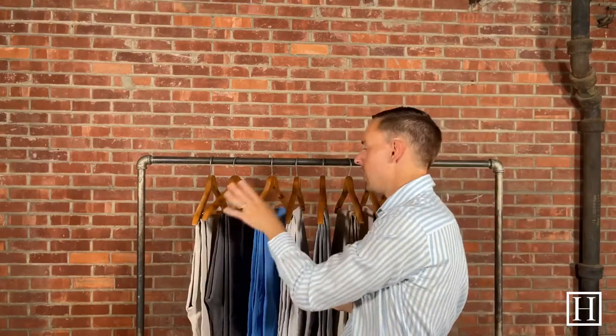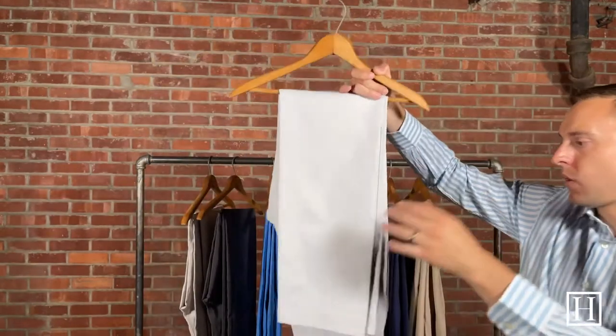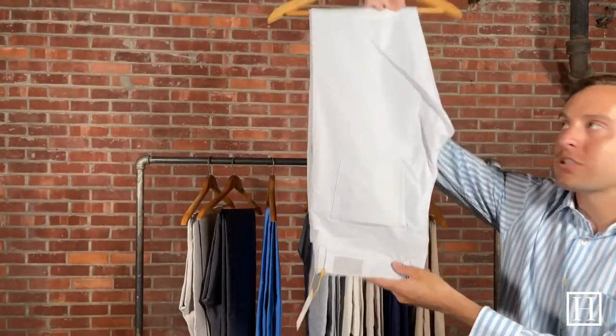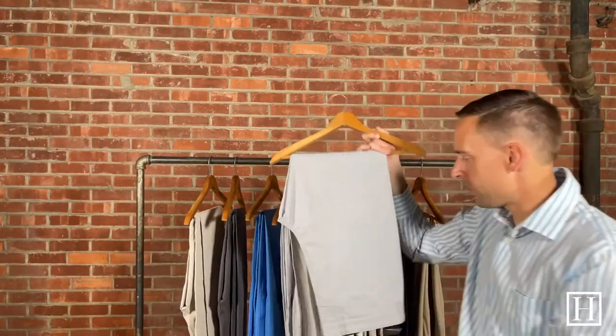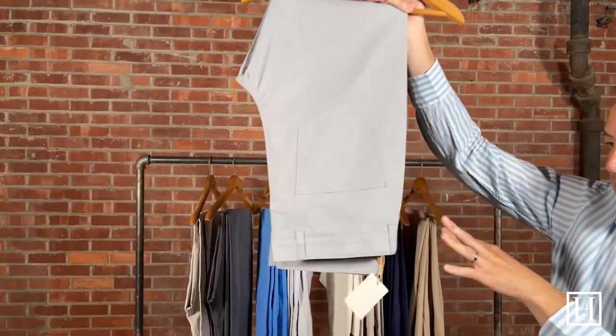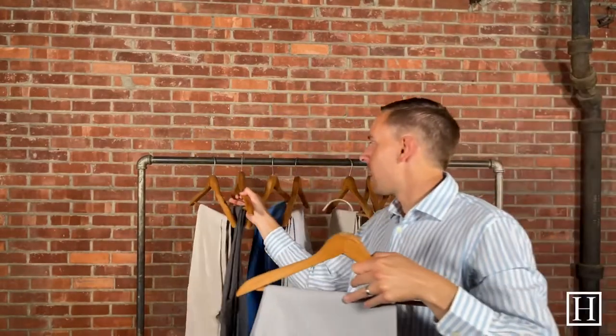Those first three were specialty spring colors. Now we're moving into the core colors, which are always available on our site. Sizes run 30 through 44 including 33s and 35s. Up first is British Gray, retailing at $149. In the core colors you can select a 30, 32, or 34 inseam, and if you'd like a different inseam just make a note in the checkout comments and we'll cut them at no additional charge. Then we have Gale Gray — along with khaki and navy, Gale Gray is one of the most common core colors we sell.